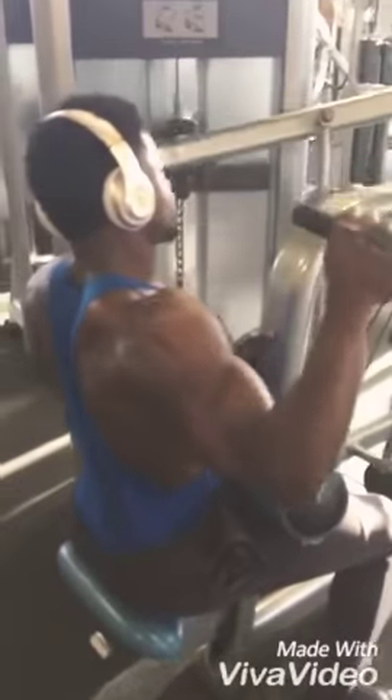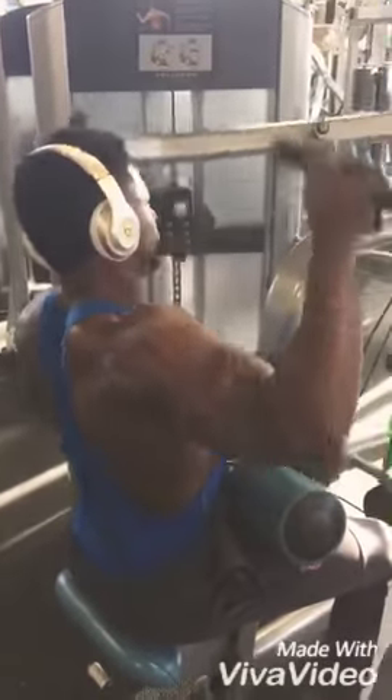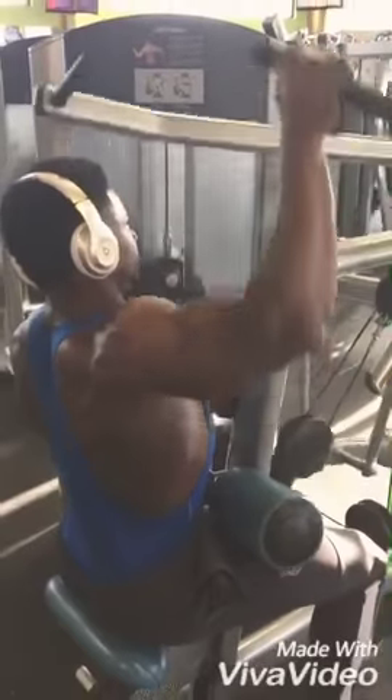Please note: if you are a beginner, please do not superset, and only do 3 of these exercises.